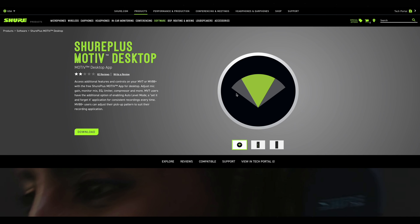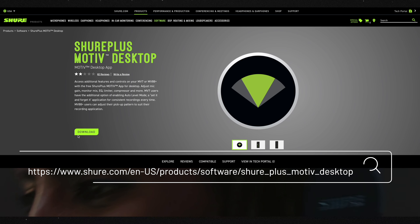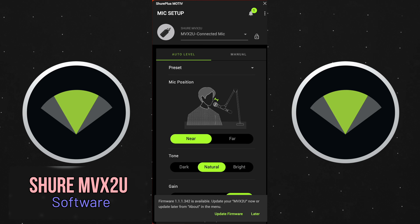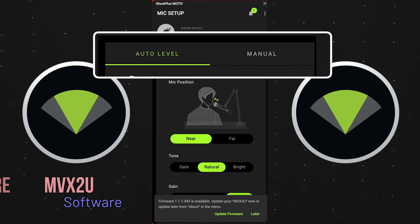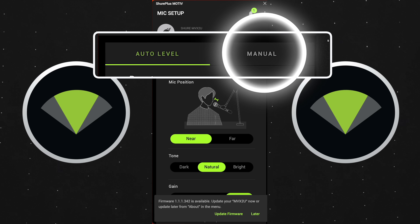There is software you want to download — it works on Mac or PC. It's the Shure Plus Motif app, and I'll link to it down below. Once you connect it to your computer, it'll automatically find it. You have a few different options: Auto Level or Manual. Auto Level is going to have some simple settings, whereas Manual Mode lets you dial it in further.